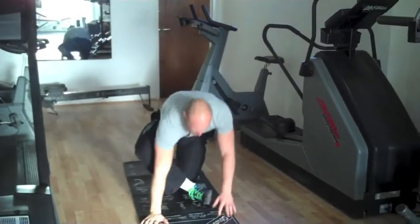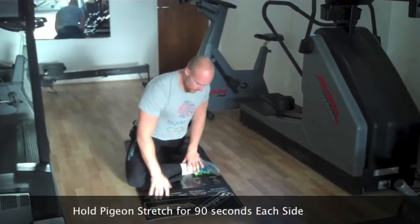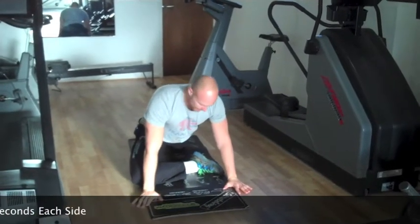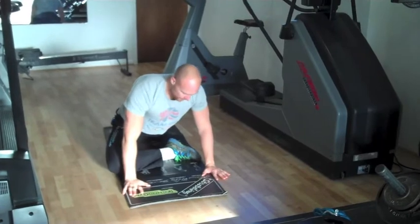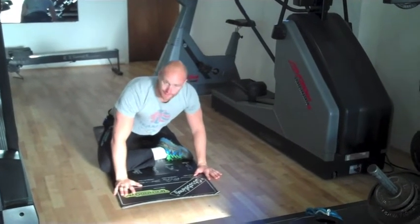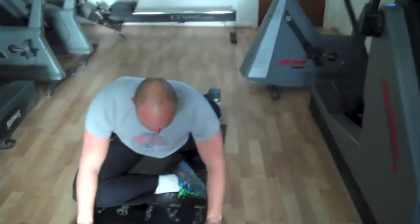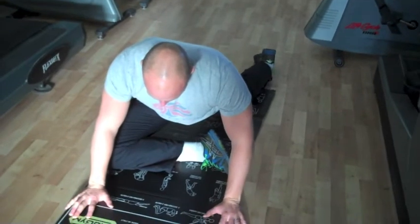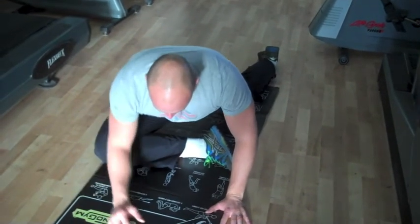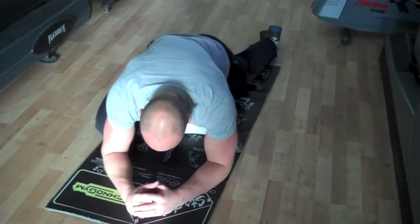Next is a pigeon stretch. Put your shin on the floor like so, take your weight with your hands, and bring your weight square — maybe just favouring over your foot — until you're gradually lowering yourself down. Again, 90 seconds in your pigeon, gradually lowering yourself down until you're over the top of it like so.